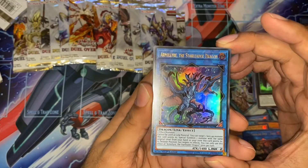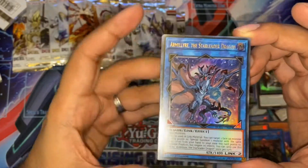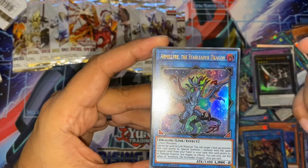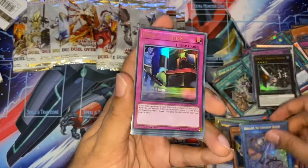Armillyre the Star Leader Dragon — quite cool. I think this is a generic two-effect monster. It's quite good for Dragon Links, though not quite sure why it's going to be used because it can't be used for linked material afterwards. But it's quite nice and it looks cool as well. Got one of those.